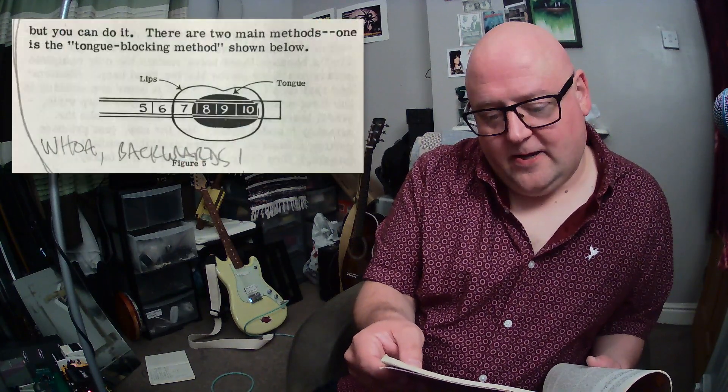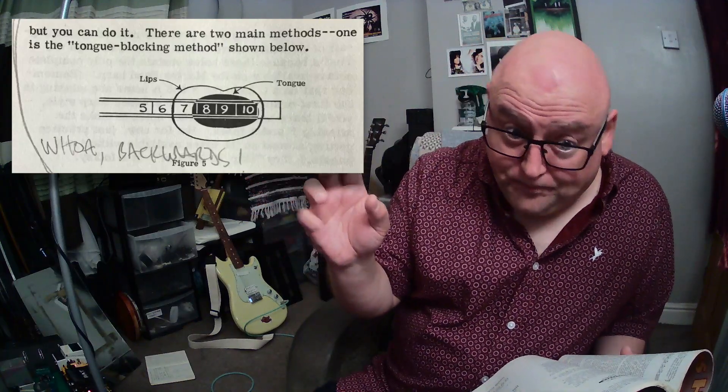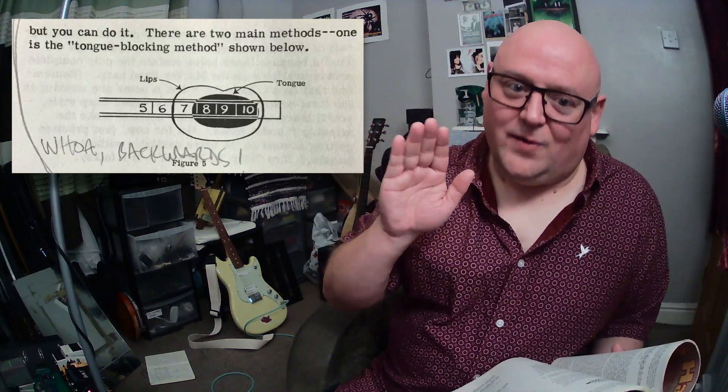On tongue blocking — he mentions it and notes he's primarily a pucker player. But when describing tongue blocking, he's encouraging you to put your tongue on the other side of the mouth than I recommend. That works on the one hole, and other players in genres other than classic Chicago blues do it as well, but it's missing the point. The reason you tongue block to the left is because when you take your tongue off, that's where the groovy chord sounds are.